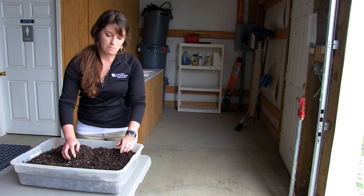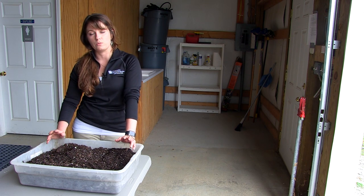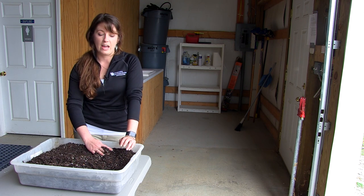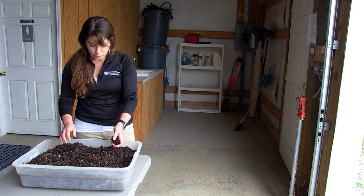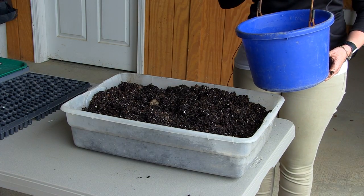I prefer to use a mix that doesn't have fertilizer in it. The reason is that a lot of your seedlings are really sensitive to fertilizers, and it's just as easy to add that in later. If you want to go organic, you definitely don't want any fertilizer in that. The most important thing when you're dealing with seeding is that you have really good moist soil.